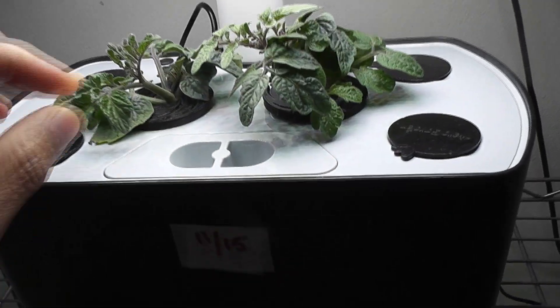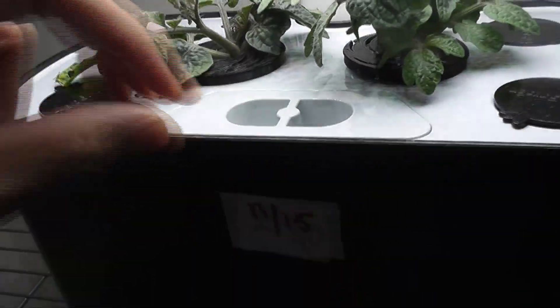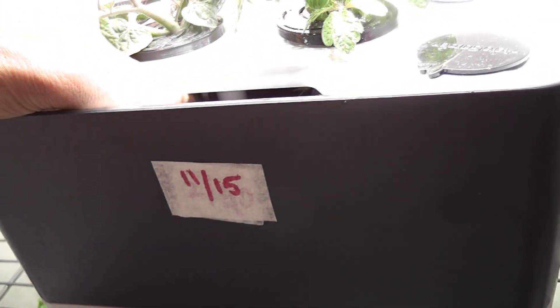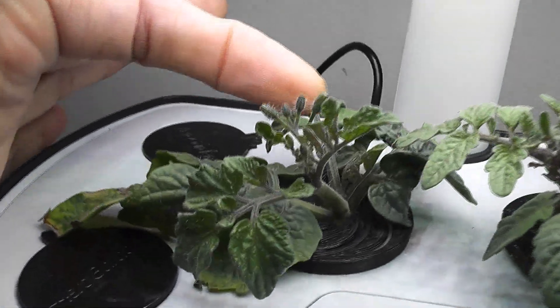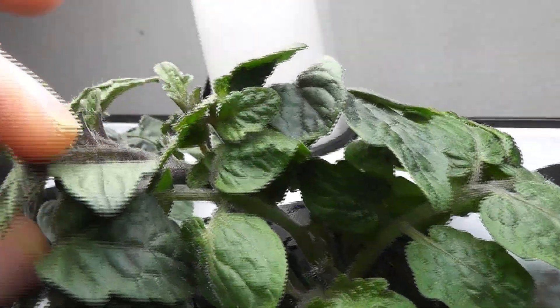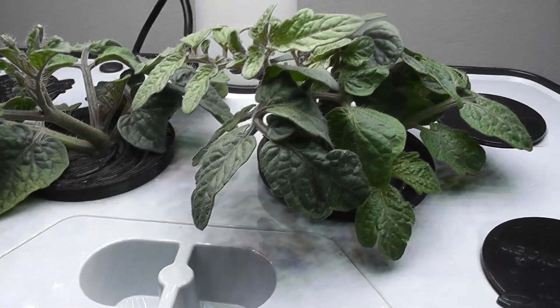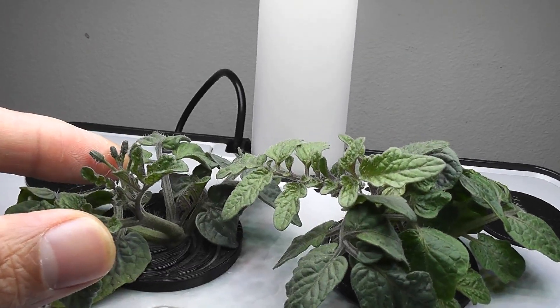It's day 10. The cuttings are looking really great. There is a lot of new development on both cuttings — in fact these must be considered plants now. Look at the root system, it looks beautiful. I also see a bunch of flower buds on both plants. Since they already have nice roots developed, I would say these plants are strong enough to handle the flower buds. Let's see where they will end up.